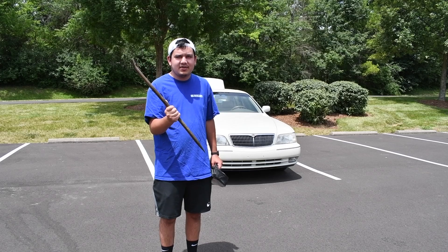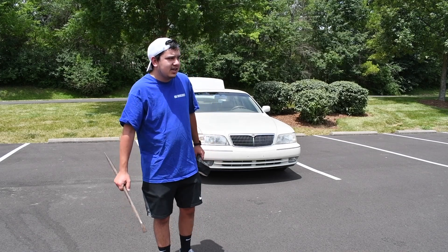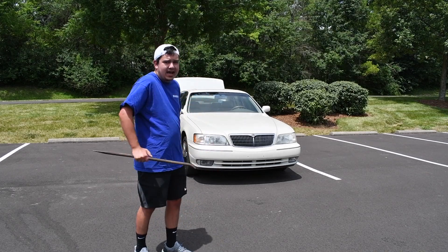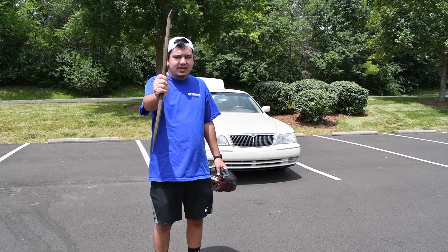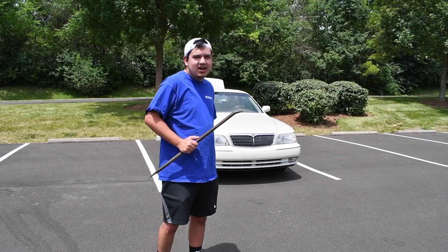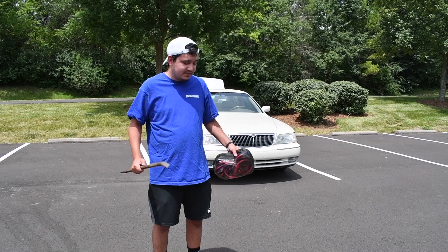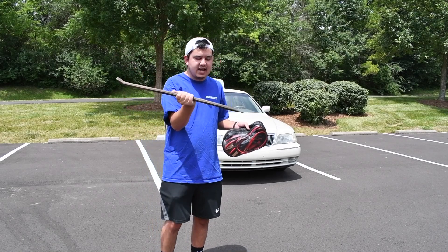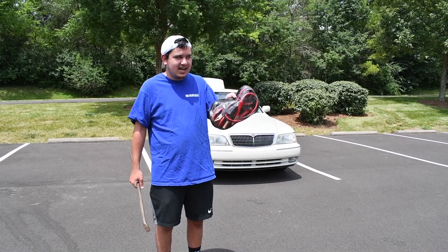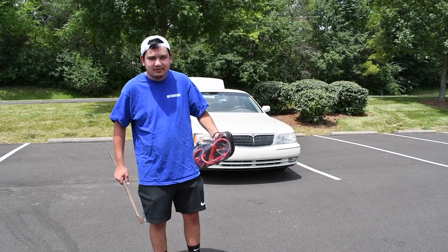I also have a crowbar. It came with the car when I got it, but it also served as my hood prop for the longest time because this car had failed hood struts. Before I fixed those struts, this crowbar held the hood open — and there's still a dent in it from doing that, because it's a really heavy hood. It's taking up space now, but jumper cables are always nice to have.